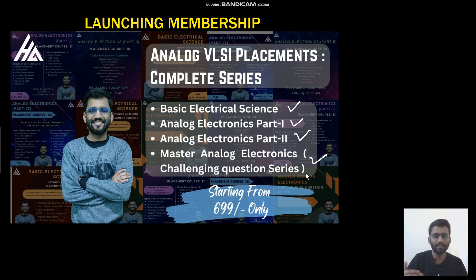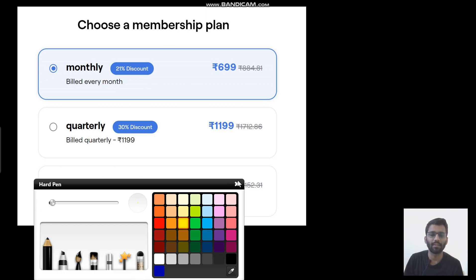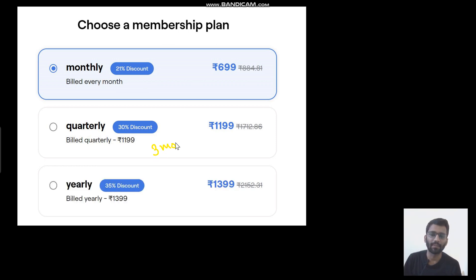You can purchase the combination of all four courses. I will put the link in the description. Once you go to that link, you will see there are three plans: monthly, quarterly, and yearly. Quarterly means three months.